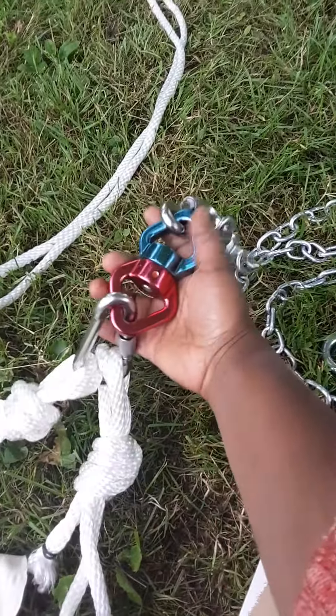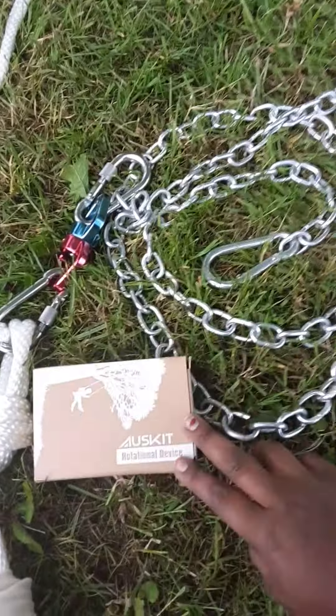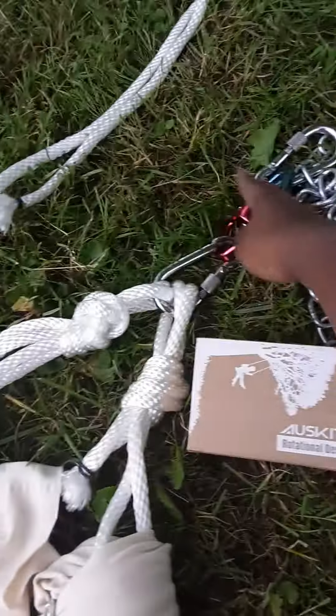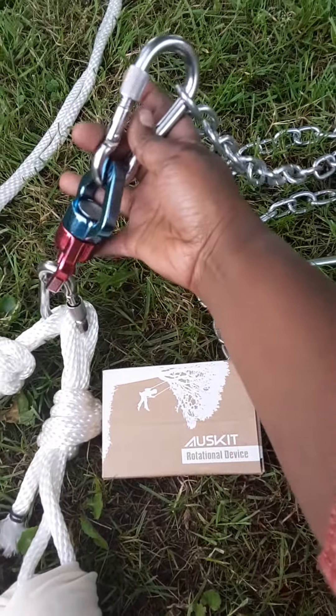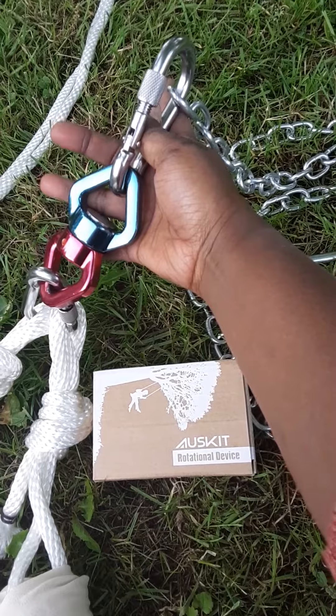And this is my swivel. And if I read all the directions properly, I believe this swivel could hold up to — I want to say it's a little over 12,000 pounds. I have to double check.